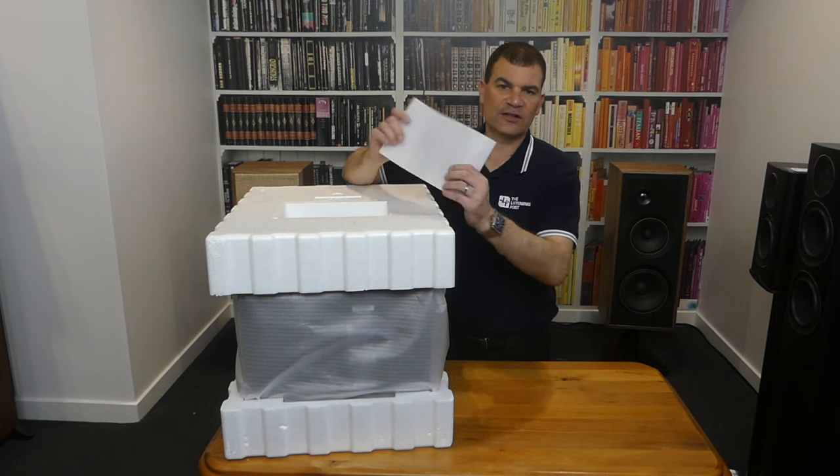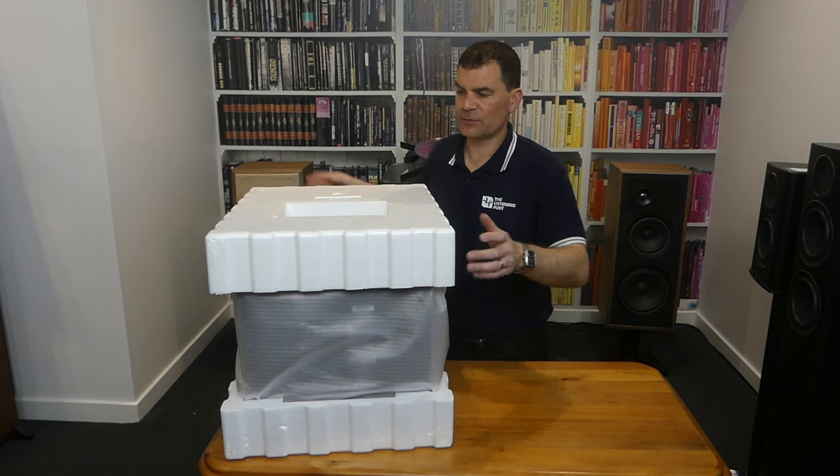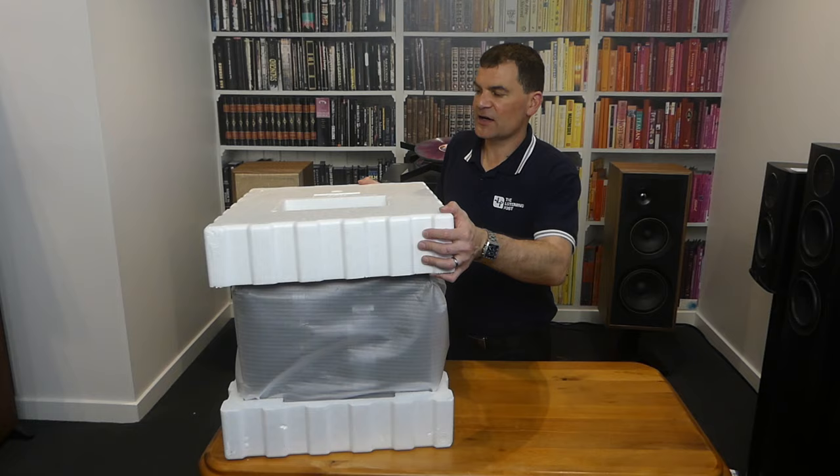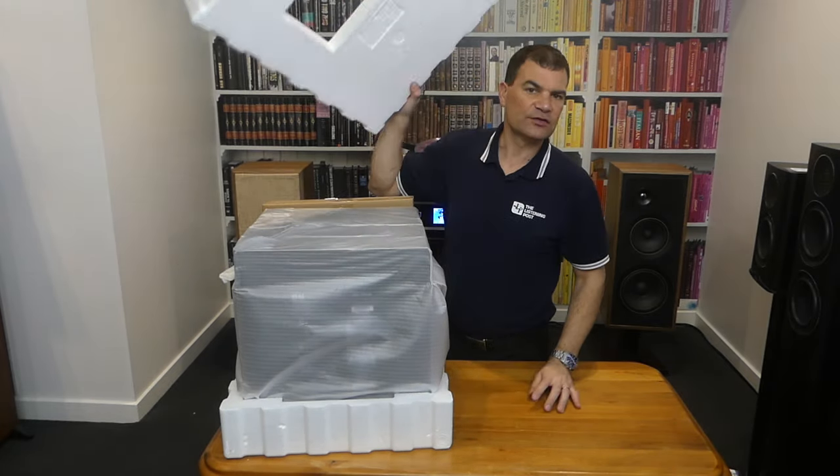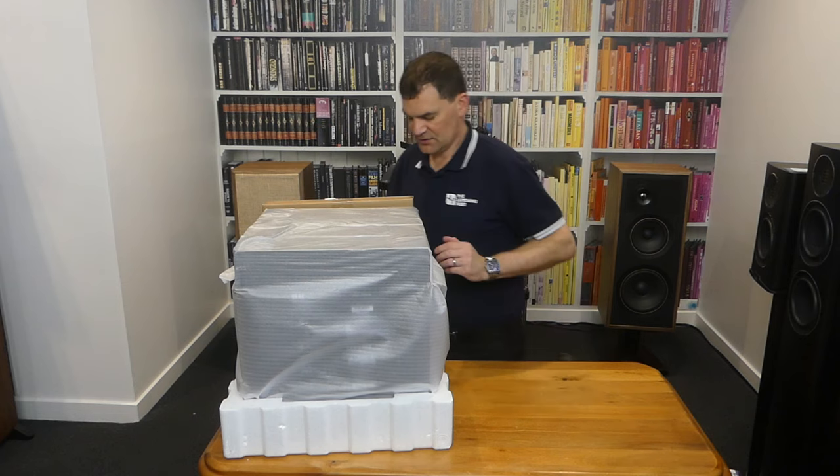At this point there's just a little bit of closed-cell foam to support and stop the accessories from marking the subwoofer, and a big piece of polystyrene to keep it intact during freight.